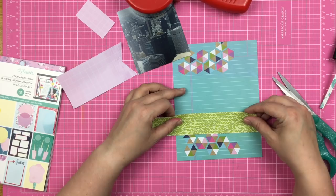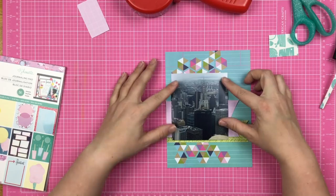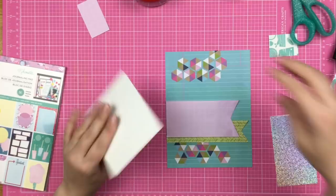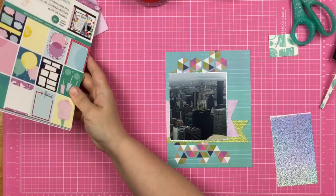I just have to figure out how I'm going to layer these and find the perfect placement. I decide that's the perfect spot and pop that photo down. Now I'm going to mat the photo on this holographic paper. This paper is not from the Sparkle City collection — it's from a Crayola pack I bought on clearance years and years ago. I've just been holding onto it, and I'm so glad I did.